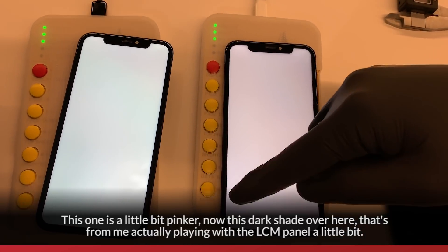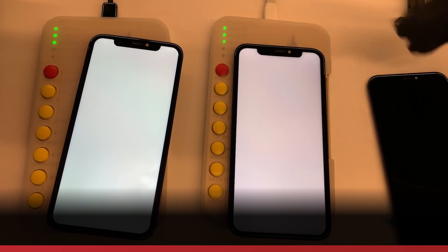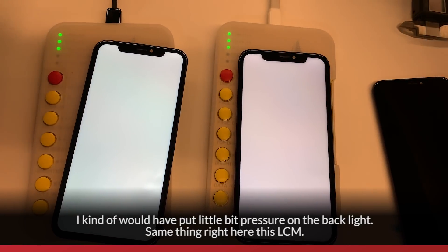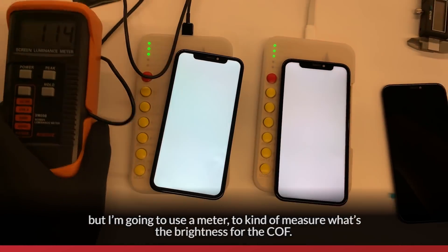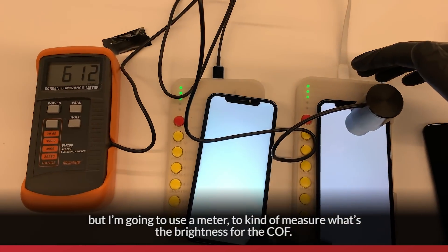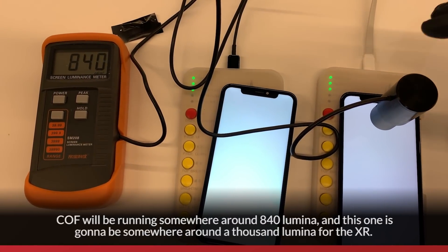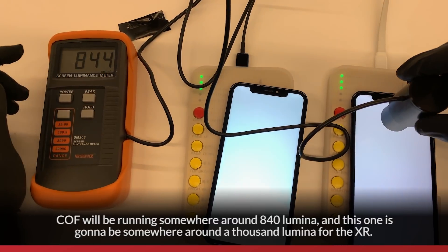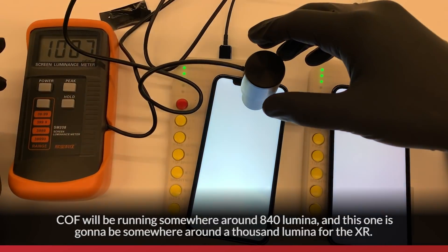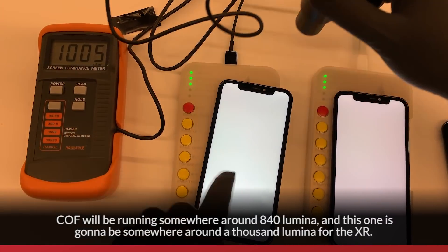This dark shade over here is from me actually playing with the LCM panel a little bit and putting pressure on the backlight. Same thing on this LCM. I'm going to use a meter to measure the brightness for the COF. COF will be running somewhere around 840 lumens, and the COG is going to be somewhere around 980 to 1000 lumens for the XR.